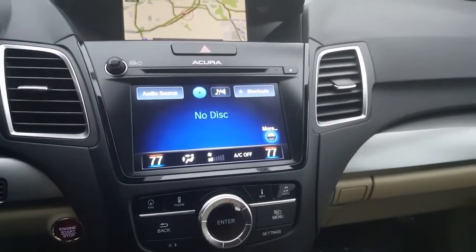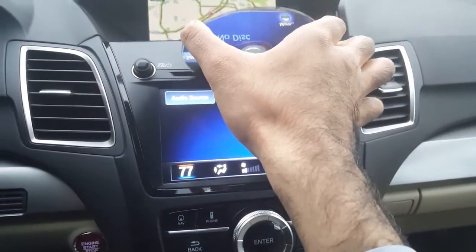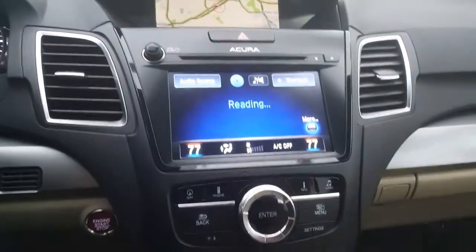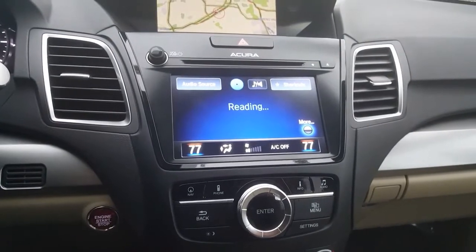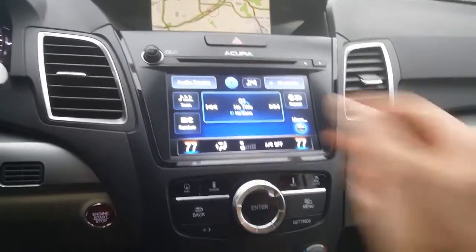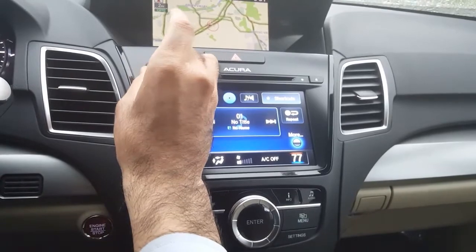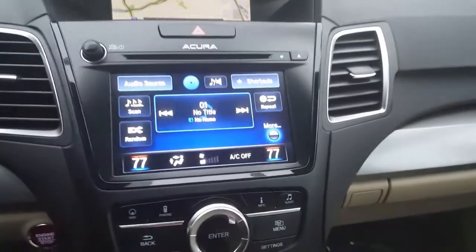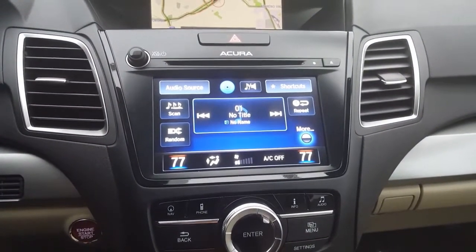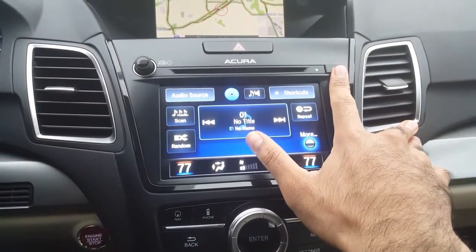Grab a CD and insert it. In this case, this CD is already preloaded. It might take about three to five minutes for the CD to copy, so give it some time. You'll be hearing your tunes while that's happening. For demonstration purposes, I'll put the audio down so you can hear my instruction, but once it's in there it only takes a couple of minutes.